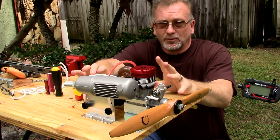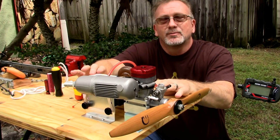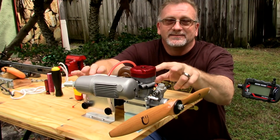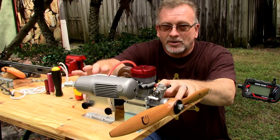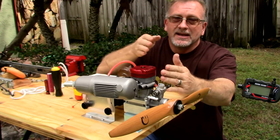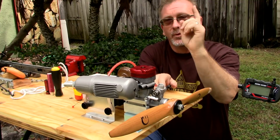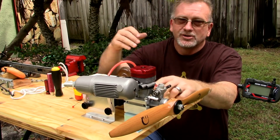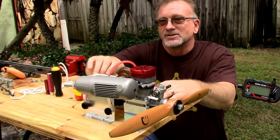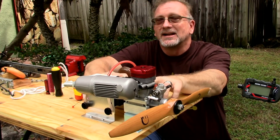This engine is one I featured in a video back in January where I've only run it one time on video. When I purchased it, it did not come with an exhaust, and I have not been able to find an exhaust that matches the bolt pattern at all. What I've got on here is a Thunder Tiger 120 exhaust, and even the bolt spacing is still too narrow, so this is held on with one screw and a wire tie.